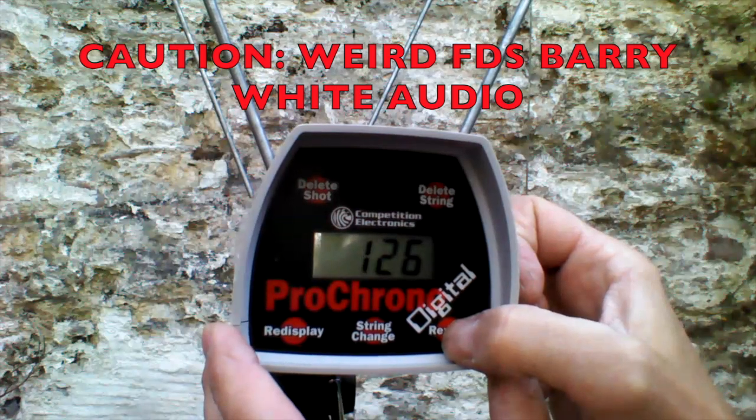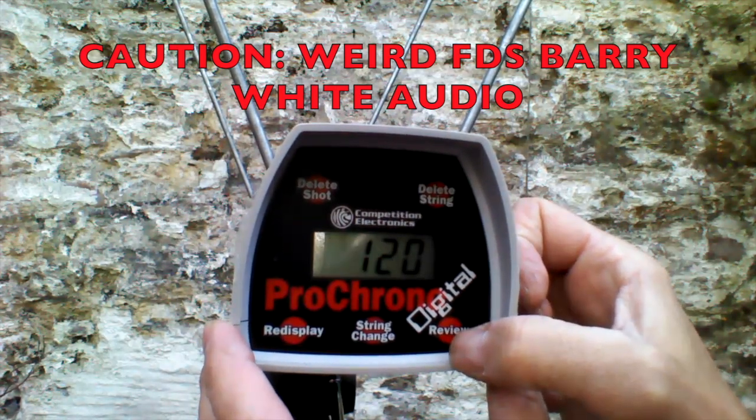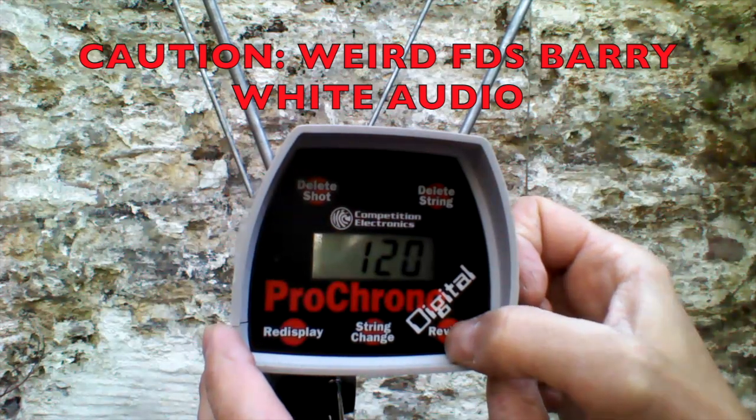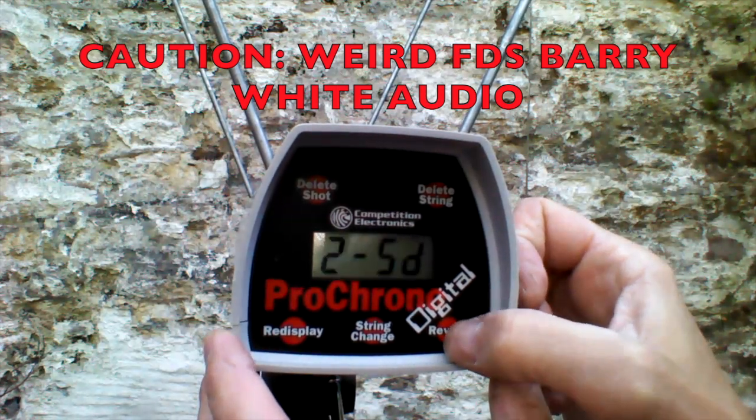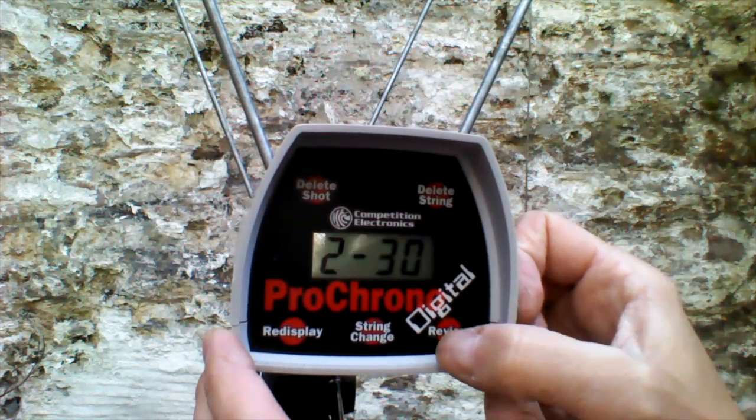High 126, low 115, average of 120. Extreme spread 11, standard deviation of 2 — so it's very consistent.